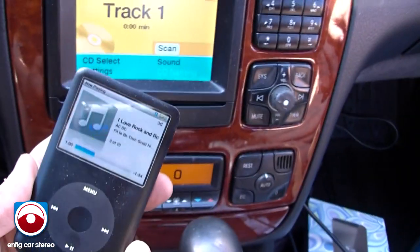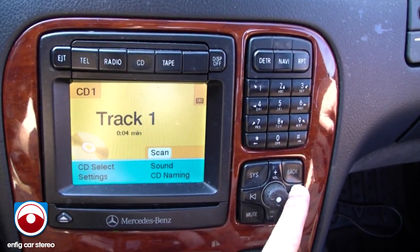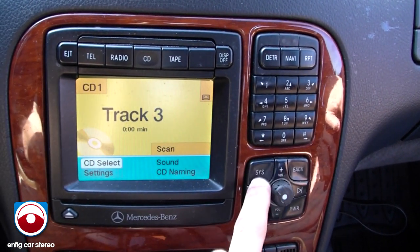First thing I'm going to do is plug in the iPod. As soon as you plug in the iPod, it says 'loading CD.' You'll hear the music.